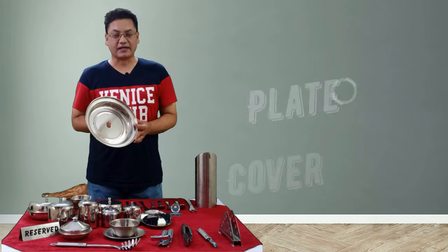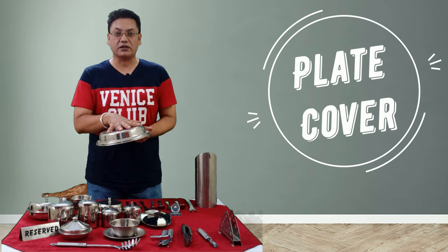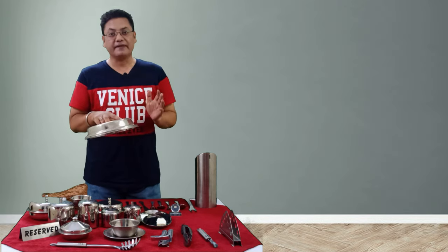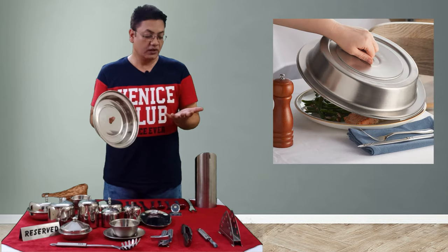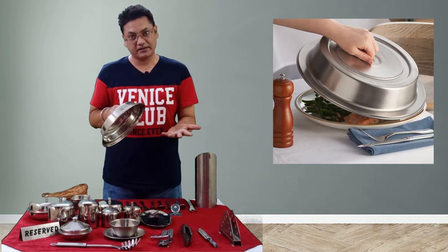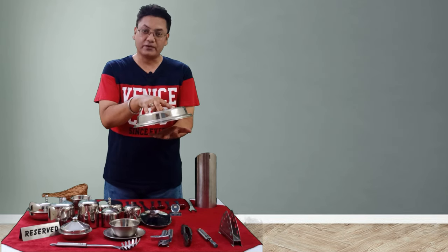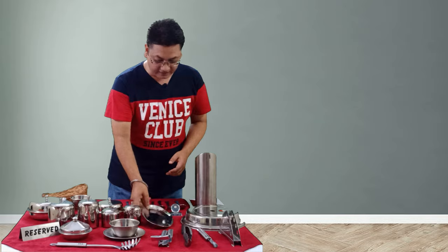The next piece of steelware is the plate cover. Although we do not use this plate cover in the restaurant most of the time, we use it in room service to cover the plate when carrying something pre-plated, just to protect it while transporting it for room service.